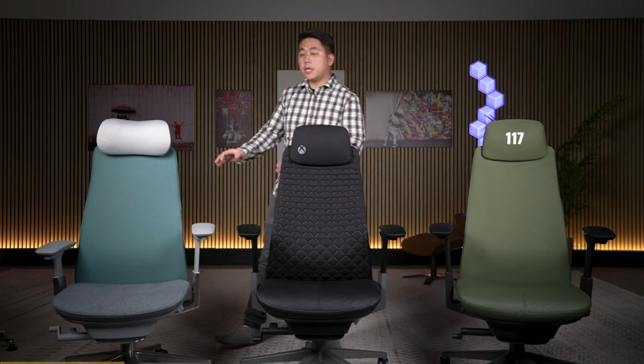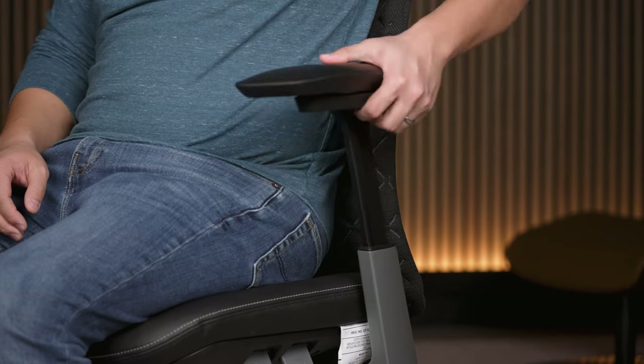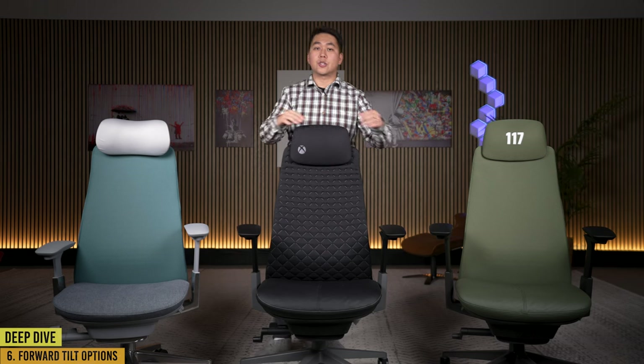The armrests on the regular Fern can be configured in two ways: the basic arm that just goes up and down, or the 4D armrest which goes up and down and can also slide forward, back, in, out, and swivel. Both gaming Ferns come with the 4D arms — you don't get a choice.